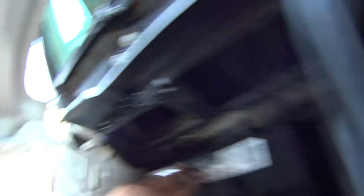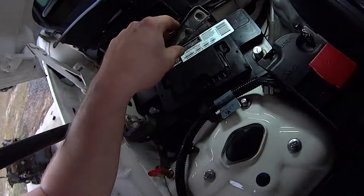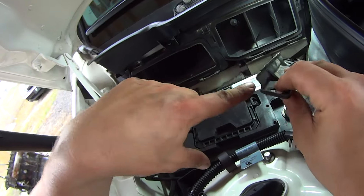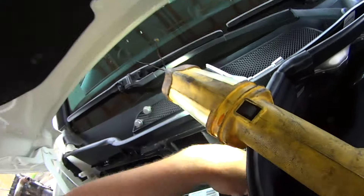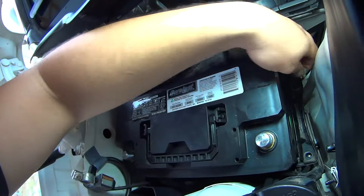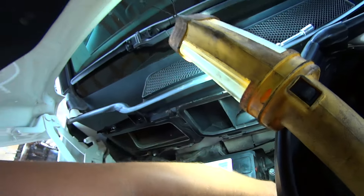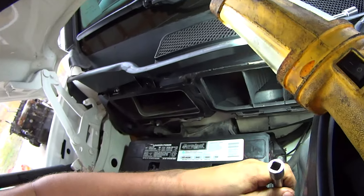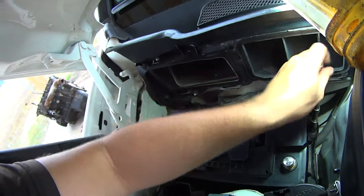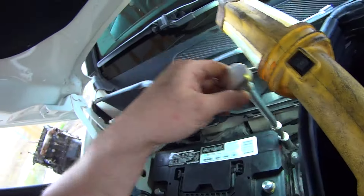Make sure it's sitting properly in the battery tray. Take the battery hold down plate — you'll notice it has a kind of a lip; this end faces the battery. Just drop it in and line it up, then start the bolts by hand. Leave that bolt loose until you get the other one started. Take the extension and run them down finger tight, then let the battery shake to make sure it's seated and torque them down with the ratchet.